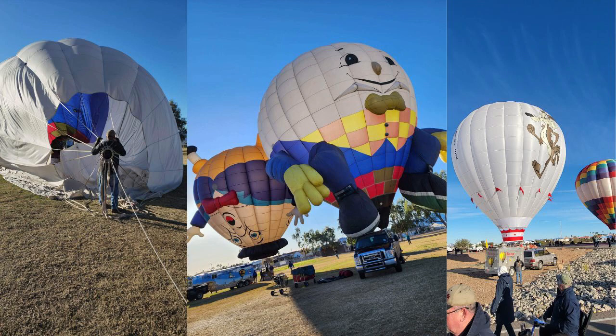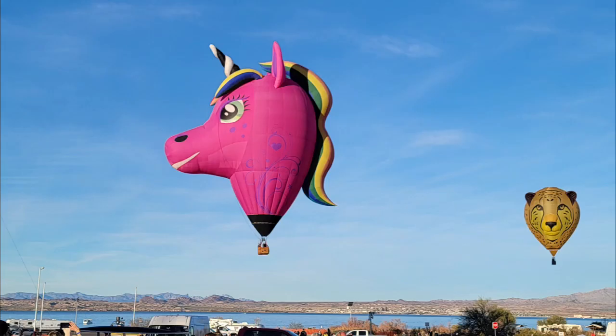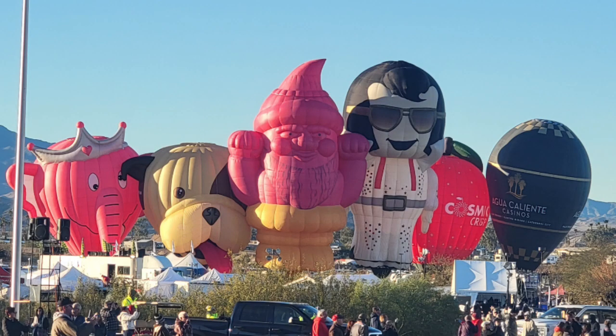Last week in Lake Havasu City, Arizona, there was a balloon festival. Matt and Haley got to crew and work at the festival — they had a lot of fun even though they didn't get to fly much due to high winds. They still had a great time and there were some really cool shapes.